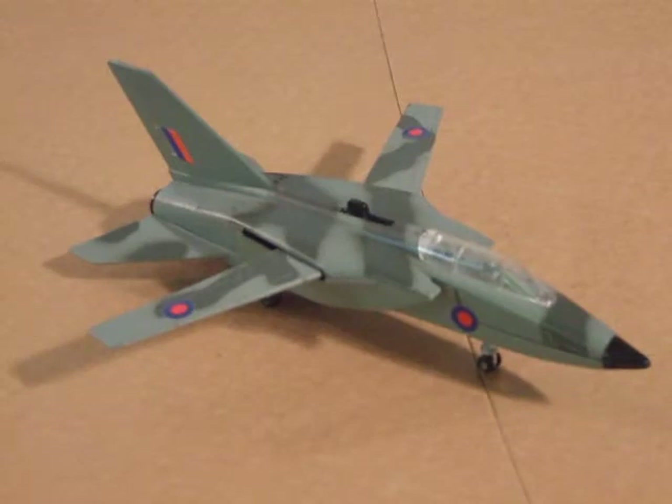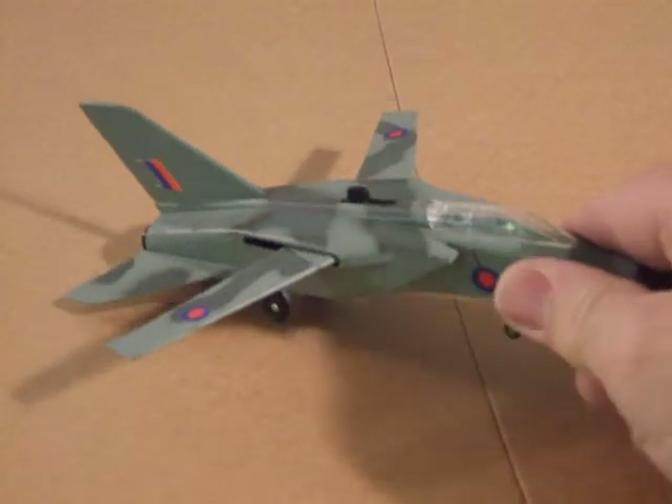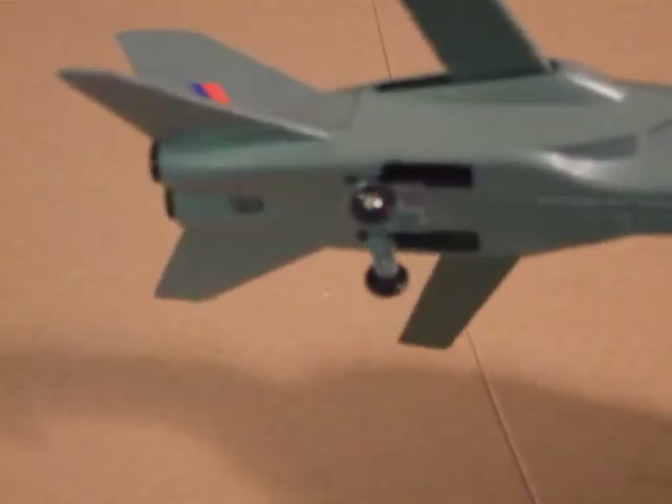Here we have a multi-role combat aircraft in RAF colors, the Panavia MRCA from 1973.